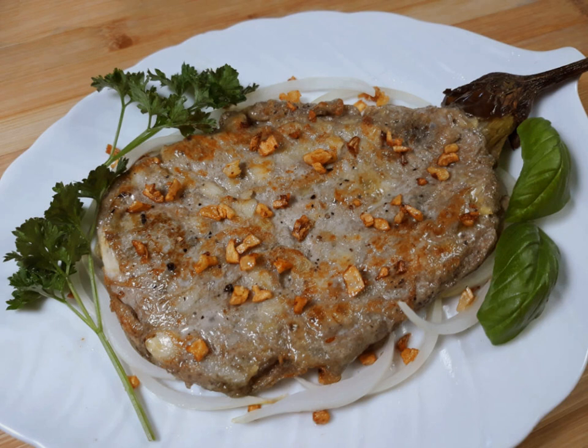The basic tortong talong recipe involves first grilling the whole eggplant until the flesh is soft and the skin becomes charred and almost black. This can be done in a grill, a baking pan, or over a direct flame. The grilling gives the eggplant a characteristic smoky flavor. The charred skin is then peeled off, although the stalk is retained. The flesh is mashed flat with a fork and dipped into a beaten egg mixture seasoned with salt and spices to taste.